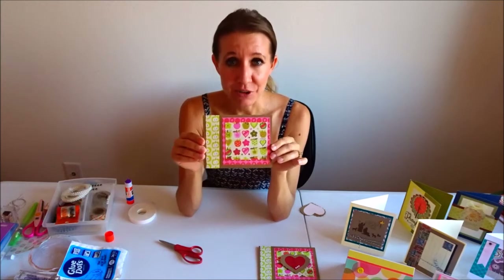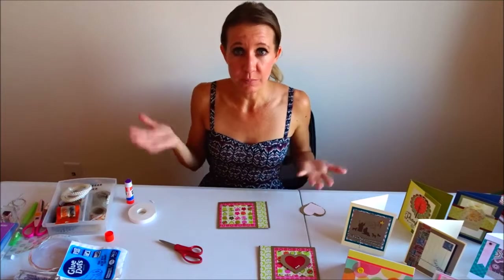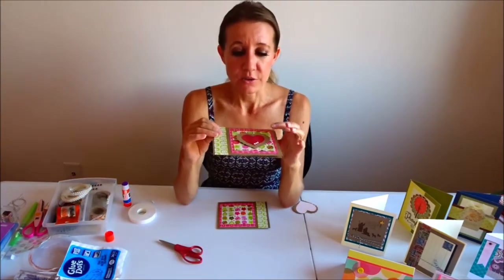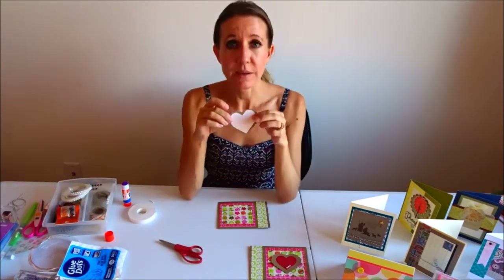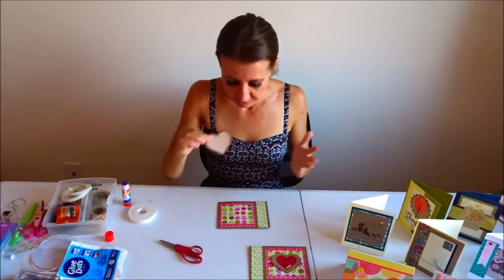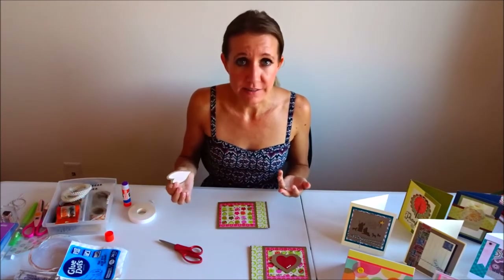So I've glued that right in the middle just like that. Very simple, very easy — something that either you can do to make for a teacher, or your child can do if you cut the pieces. It's really, really easy and of course using a glue stick a child can do that as well. So for this card I used a red center, and for the card I'm making as my sample I'm going to use a light pink heart in the middle, just to show you a little bit of difference between one card to the next. If you don't have the exact paper or exact shapes or colors, you can always interchange something else into the middle.